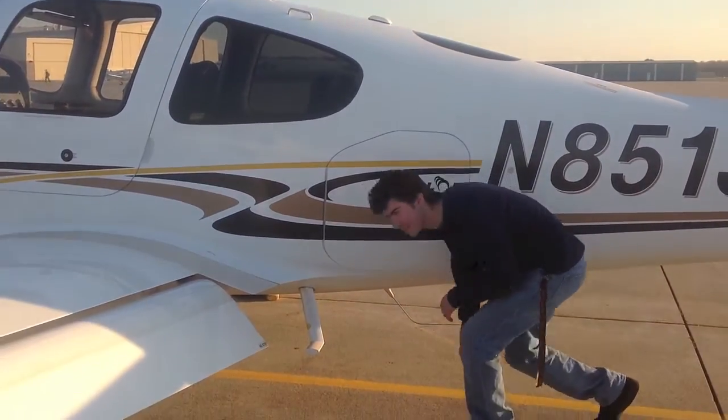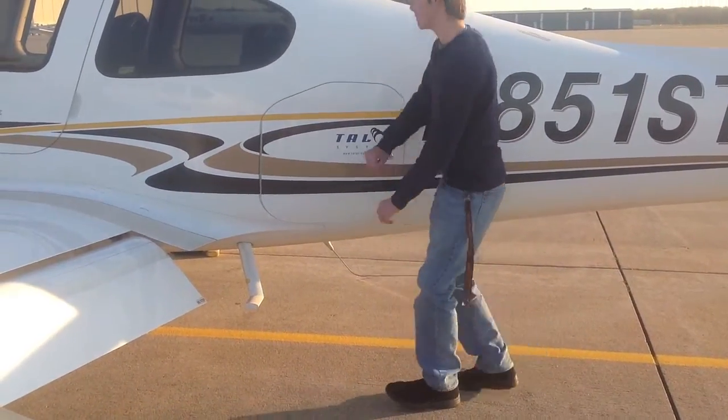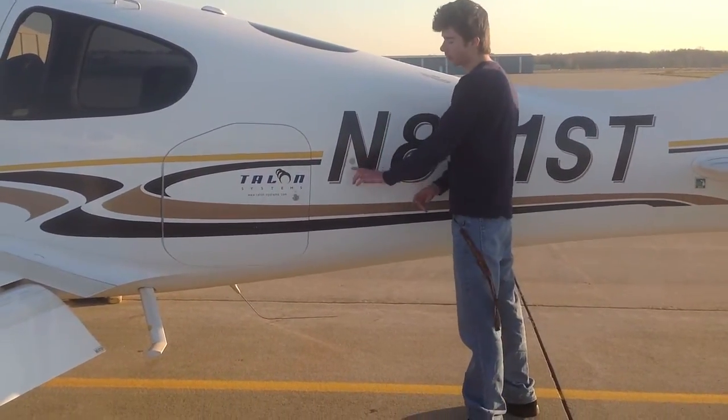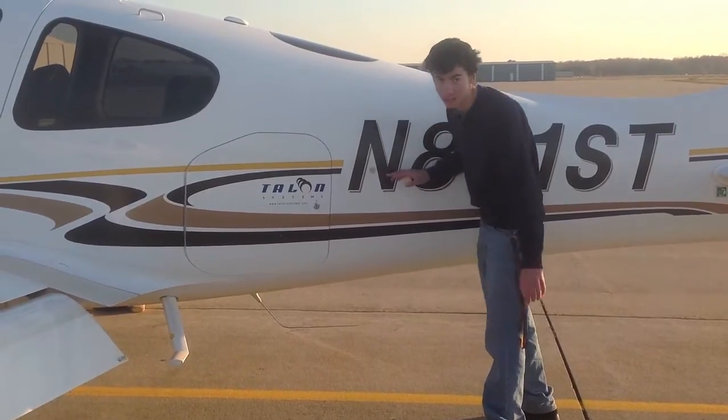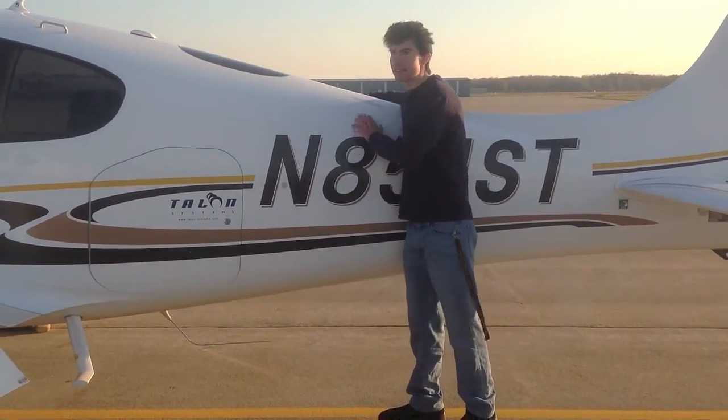Then go to the underside and make sure the comm 2 antenna is intact. Then make sure your baggage door is secure. Come over to the static port — don't put your finger over it, but make sure there's nothing clogging it. Then check for the parachute cover and make sure there are no cracks or dents.